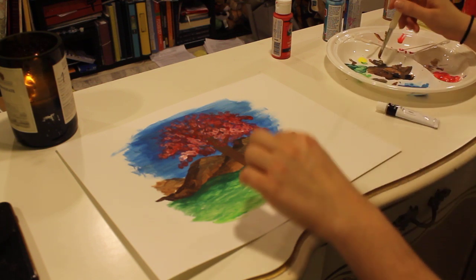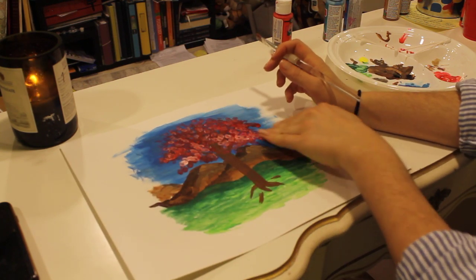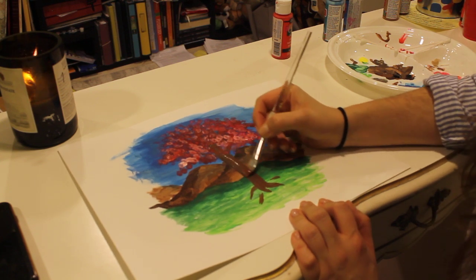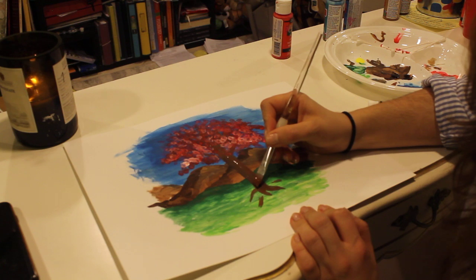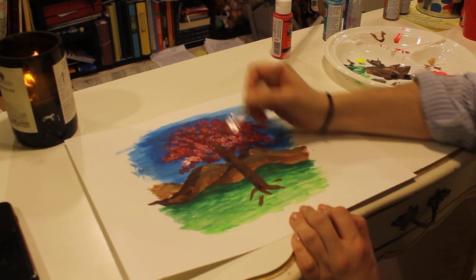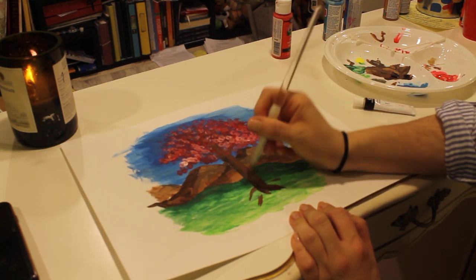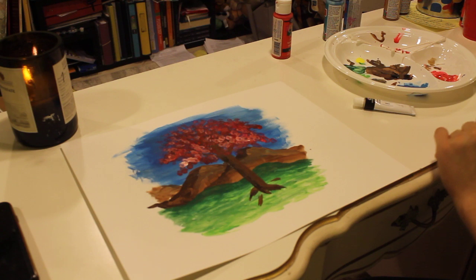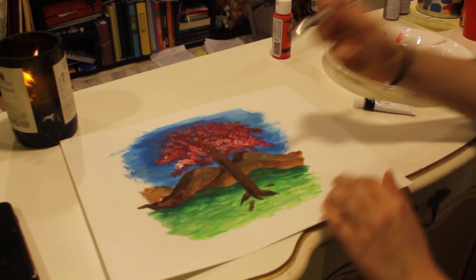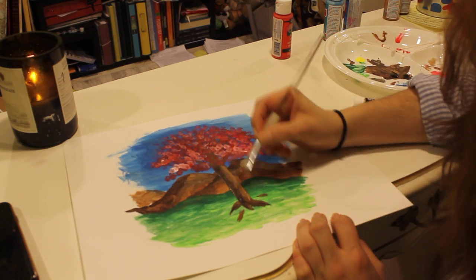Now since the trunk has started to dry a little bit, I'm going to make mine a little darker. Remember we said the sun is on this side — so this side of the tree is going to be lighter, and this side is going to be just a little bit darker. We'll add a little black into it, a little bit of brown. Now our tree is starting to pop off the page and come alive. The sun is coming from this side, so I'm going to add a little bit of lighter brown on this side to make it come even more alive.